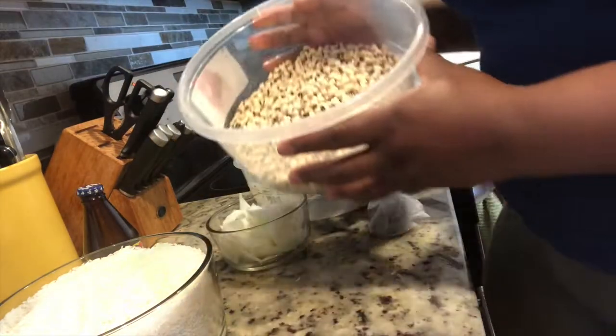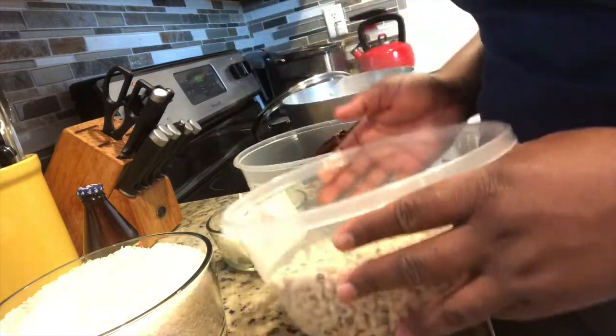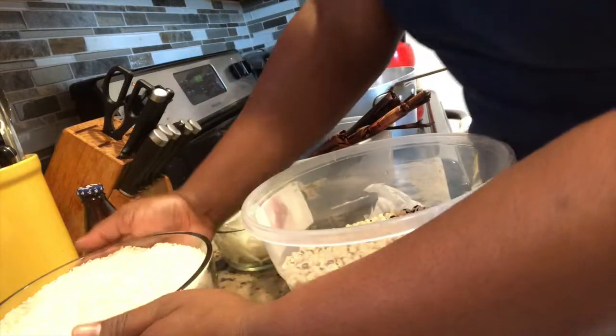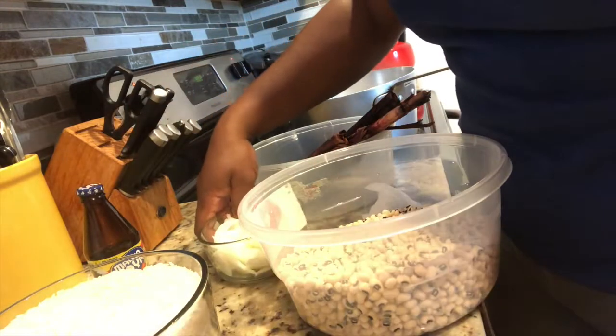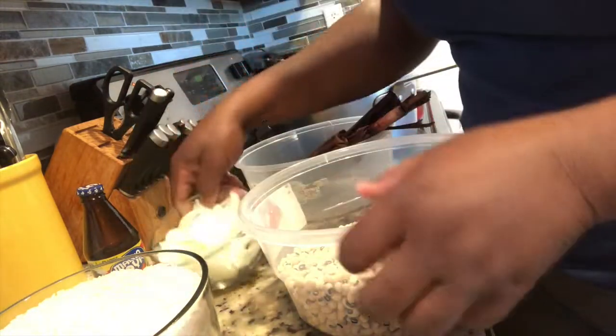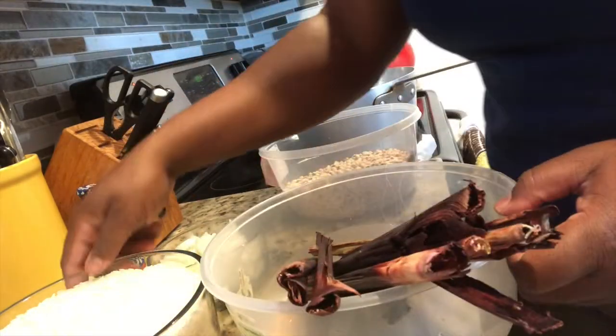This wachi is so easy — no baking soda, nothing like that. It's just the sogy leaves and the rice and beans. Stay tuned, you're going to have fun. So let me show you the ingredients: we have beans — obviously we need some beans for wachi, about two and a half cups. We have some rice, some chopped onions, and the sogy leaves.